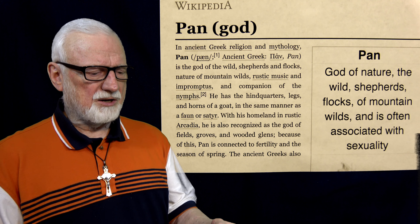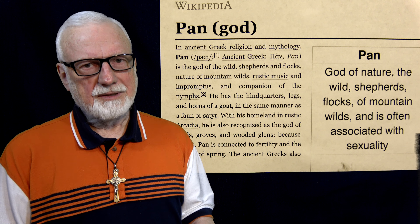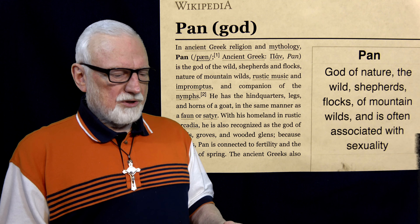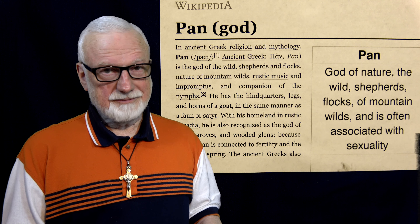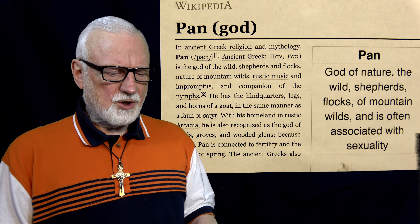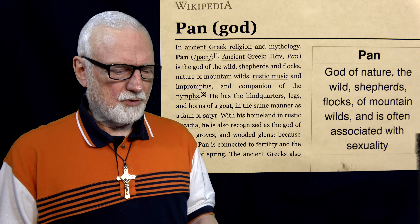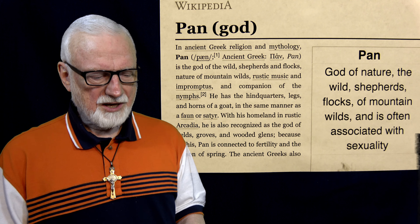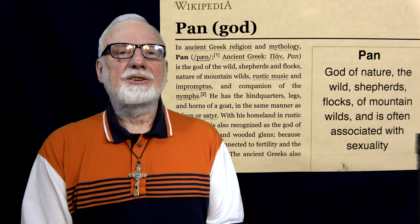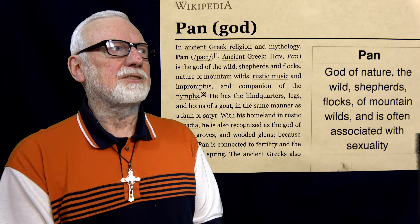Let's continue this article. In ancient Greek religion and mythology, Pan is the god of the wild — that's what the artist is showing, Obama in the wild. He has hindquarters, legs, and horns of a goat — well, we've seen that — in the same manner as a faun or a satyr, with his homeland in rustic Arcadia. He is also recognized as the god of fields, groves, and wooded glens. Because of this, Pan is connected to fertility. So I think we are beginning to see a complete picture of what Kehinde Wiley is showing us in this image.